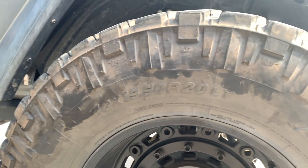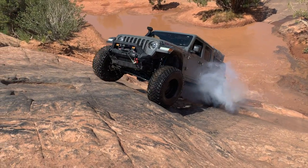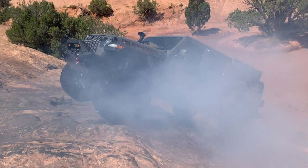Sorry, this thing is kind of dirty. We've got a bunch of tire rash here from Moab. We had a blast down there — it just rained so it was super wet, and these tires did really good. Love the Nittos.